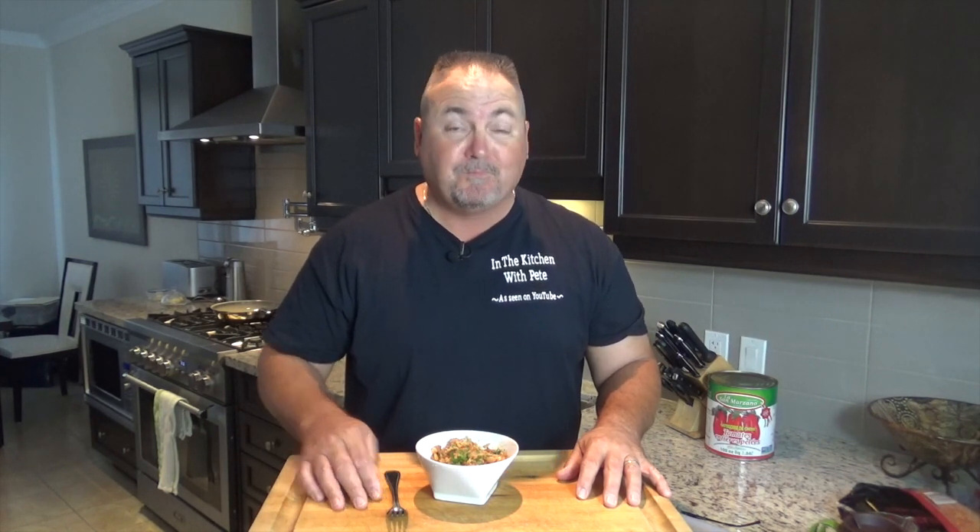Well thanks for coming out and watching In the Kitchen with Pete. Don't forget to subscribe to my videos — I put one out every Monday. If you hit the little red subscribe button you'll get notified every time I put out a new video. Until next time, see ya!